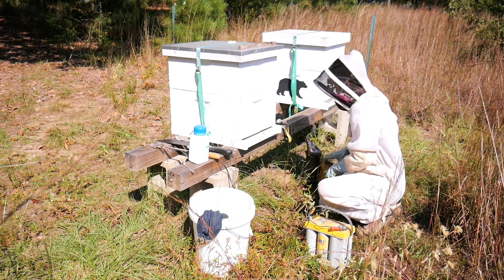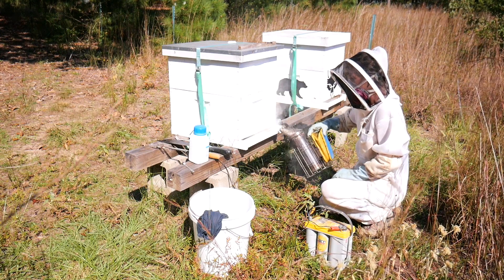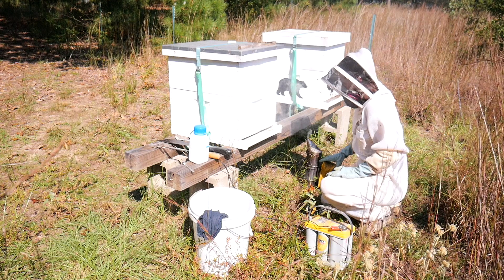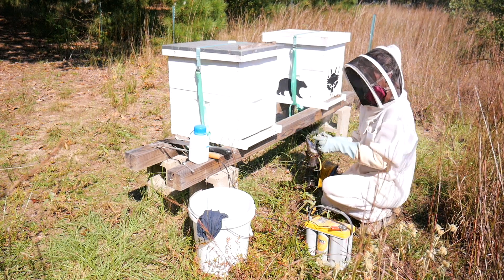Now go ahead and smoke your hive again to send the bees back up. Grab your flashlight and take a look inside the hive. What you should see this time is the bottom of all of your frames with no wax and no bees.